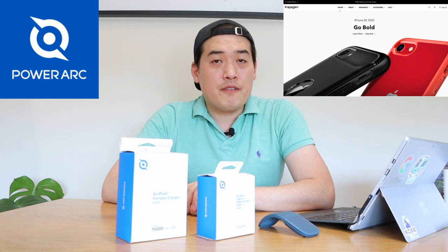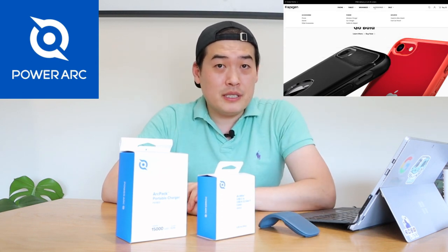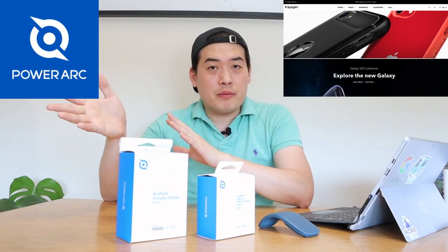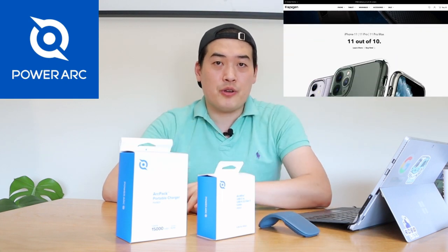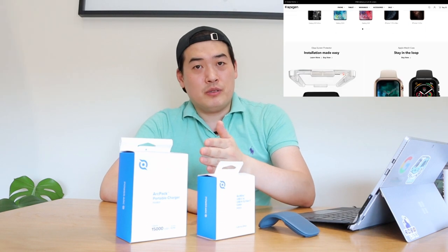Everyone, it's me once again. What we have here is an R-PAC portable charger by a company called PowerArch. Those who don't know PowerArch, it has been recently launched by a very well-known phone accessory company called Spigen, and they're expanding their business. They created a new company called PowerArch for the purpose of providing power accessories for your mobile phone and your laptop.